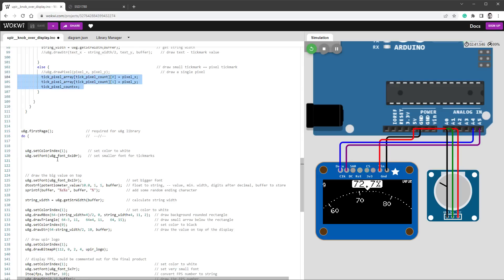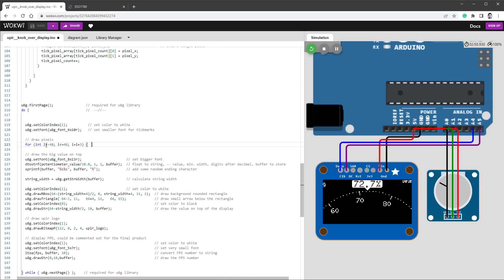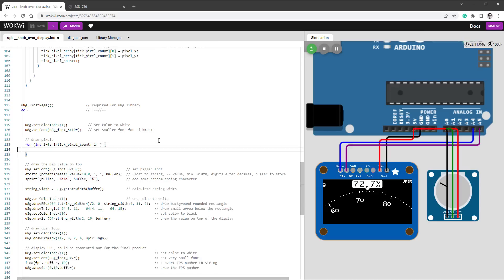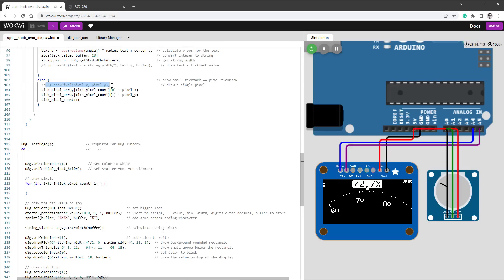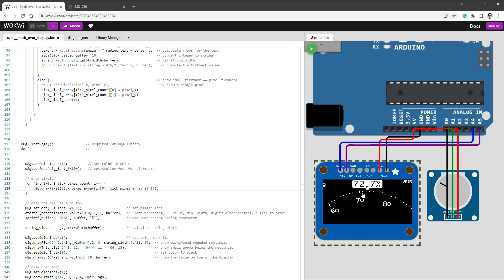Inside the U8G drawing loop, I'll draw the stored pixels with a for loop: for integer y equals zero, while y is smaller than tickPixelCount, y++. Inside the loop I call drawPixel using tickPixelArray[y][0] for x and tickPixelArray[y][1] for y. If I run the simulator again I should see only the pixels — not lines or text — but the pixels should be drawing and we should see a slightly better FPS number.